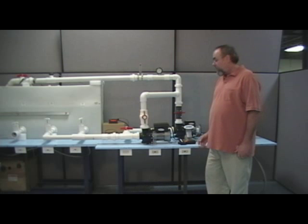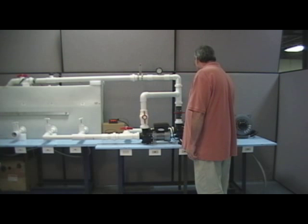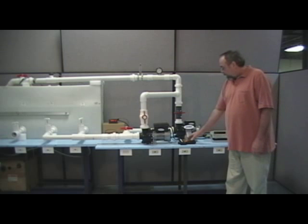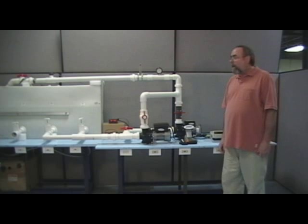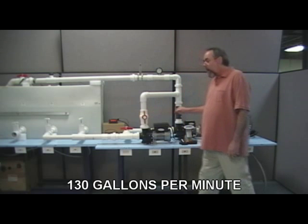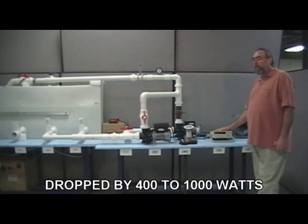Next, I will lower the speed. The RPMs are now at 3000, gallons per minute is 130, and our watts have dropped 400 to 1000 watts. Only losing 15 gallons per minute, we have dropped an amazing 400 watts.